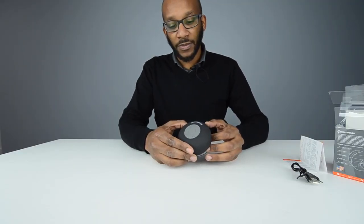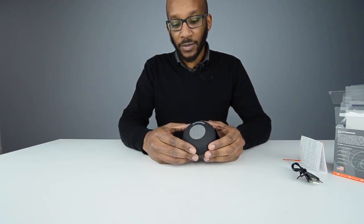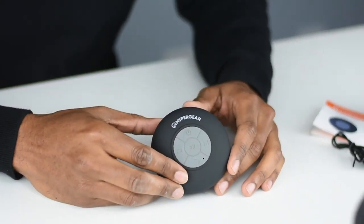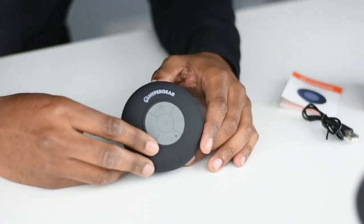It's from the lower end of the Hypergear range of speakers, so it's more affordable than their higher end models. This retails at about £16.99 in retail stores. To get a full charge you'll need to charge it for about three hours, and a full charge gives you six hours of playback time.